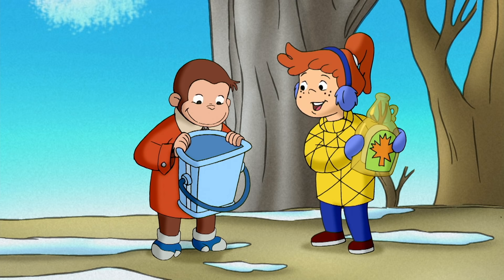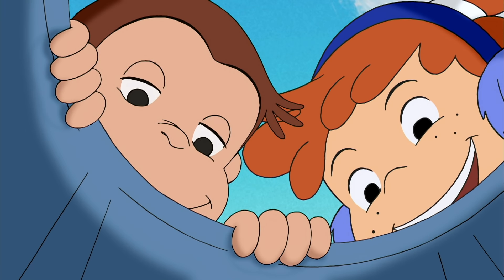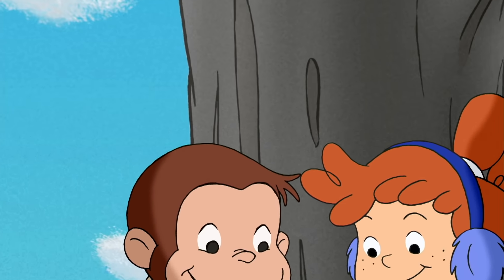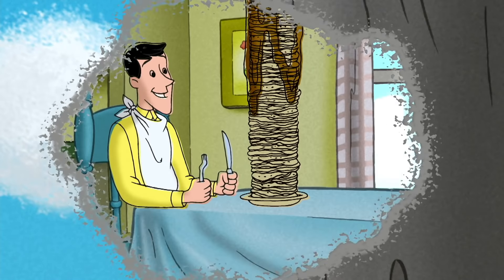Wow, George, you get a whole bucket? How many pancakes could you cover with that? George wasn't sure, but he bet it was a lot. Good job.